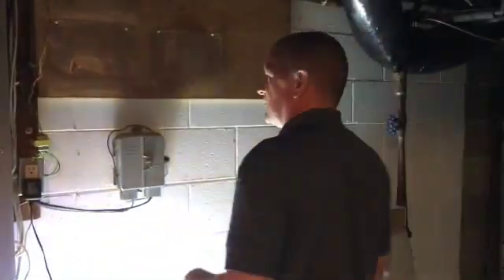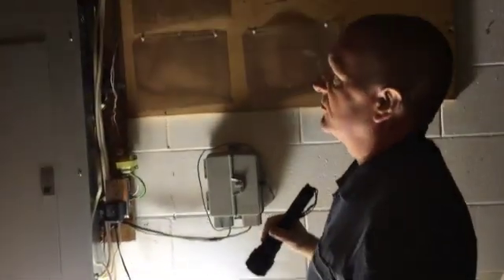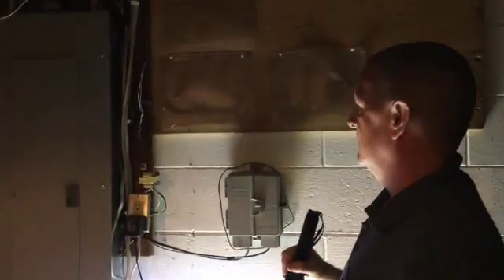Typically, what we try to do is sight down the wall and see if there's any bow in it whatsoever. And I don't see anything, although with the storage of personal possessions here, it's a little hard to tell for sure.